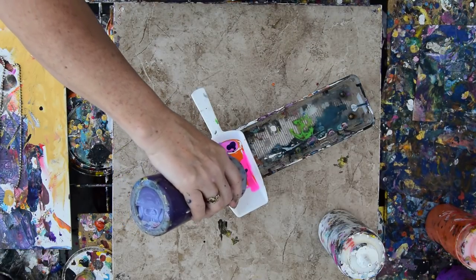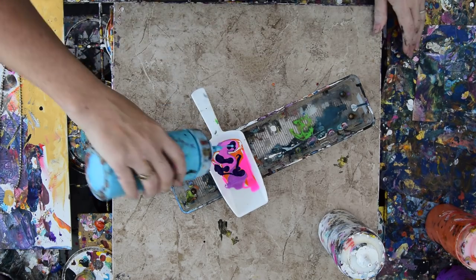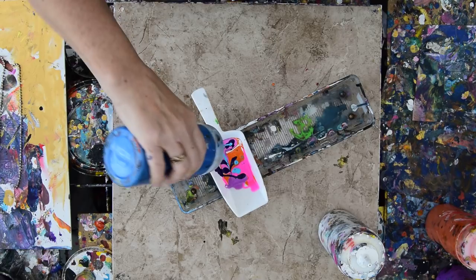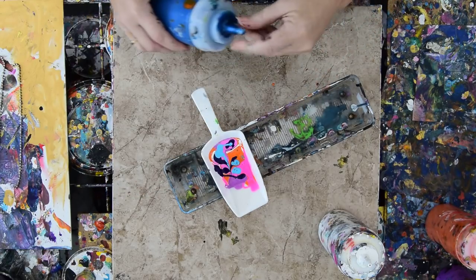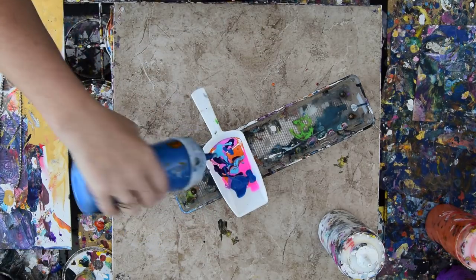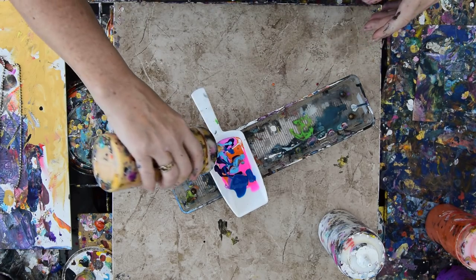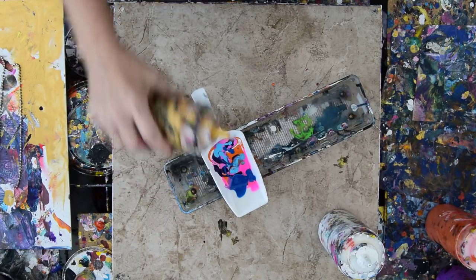A little purple here and there can't hurt anything for contrast. Use that blue — and there we go. That's my color shift blue that I don't know if it's replaceable or not. And there's my mica powder gold on the Amazon link.